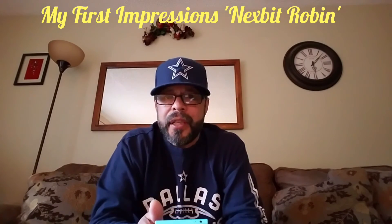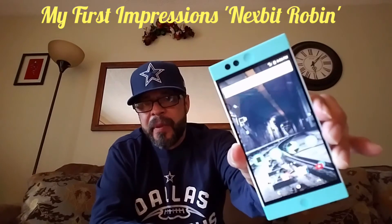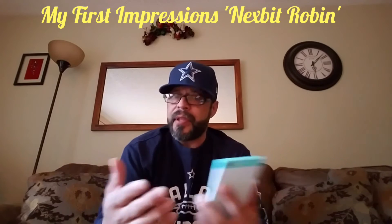Hey everybody, welcome back to my Project 13. This is my first impressions of the Nextbit Robin. I just did a video a few hours ago using the Samsung Galaxy S7 Edge to take pictures of the unboxing, slapped them together with music and uploaded it. You guys started watching and leaving great feedback — thumbs up, a couple thumbs down — but you watched, so I appreciate your time. Thank you, continue to support this channel and share it on social media.